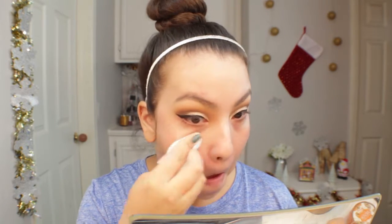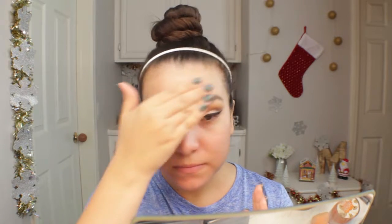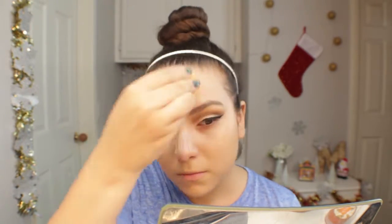With a baby wipe I'm wiping off any fallout on my cheeks so it doesn't get on my foundation. I'm going in with my No7 Skin Illuminator — I use it kind of like a primer to give me a really glowy finish to the skin. For foundation I'm using the Wet n Wild Photo Focus Foundation. This tends to be drying on me in wintertime, but since I used the glowy primer it blended easier and sat better. I recommend using a moisturizing or glowy primer before this foundation if you have dry skin.